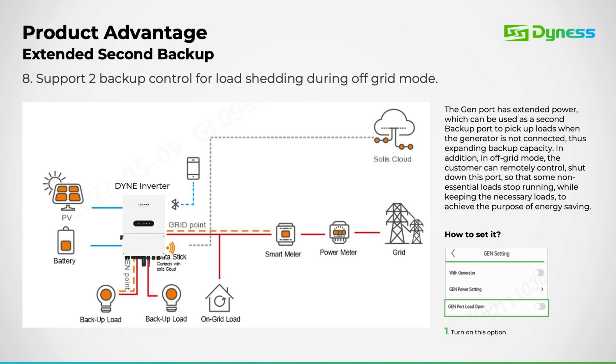This illustrates a connection example utilizing the gen port alongside a secondary backup port.